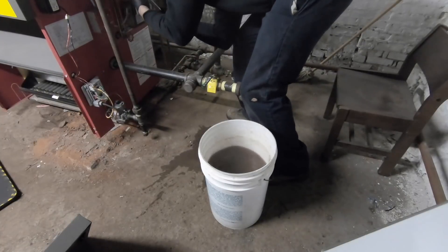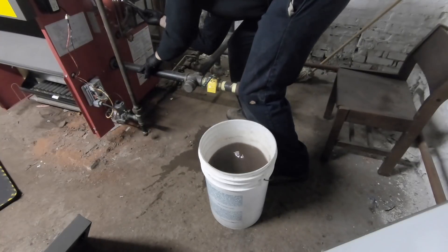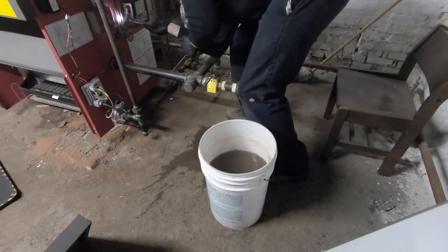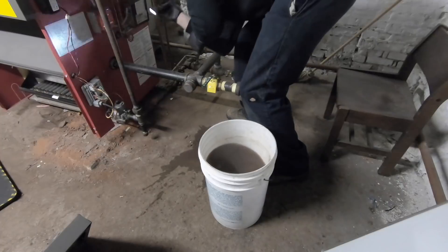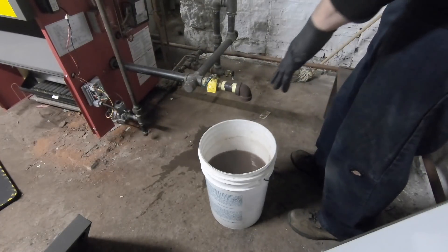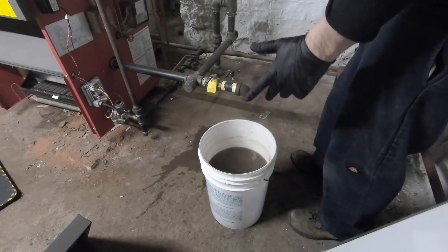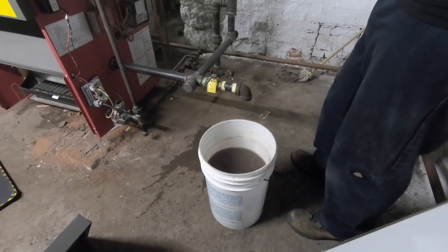I need new batteries. Okay, I can't tell anymore, so let's dump this. These are six gallons — this is the fourth bucket. I figured it might be four and a half; we'll say 16 to 20 gallons I've pulled out so far.